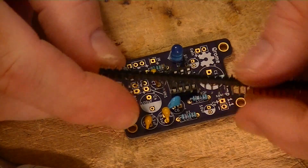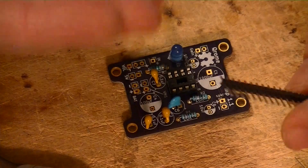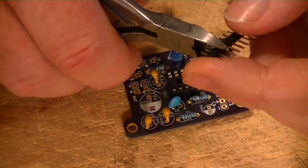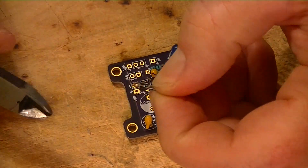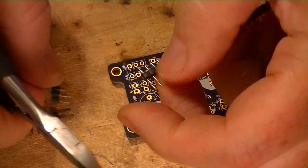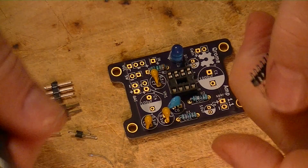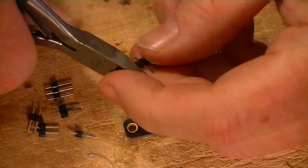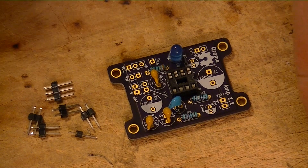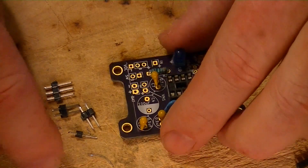At this point we're ready to do some of the jumpers. I like to do the jumpers before the height of the board gets too much, because I usually use the weight of the board to hold them in. We're going to need a couple of doubles, so I just snip those out. Jumper pins are optional — you can solder directly to these pins if you want to make a solid connection and you're not going to be doing any further testing. That's perfectly fine.